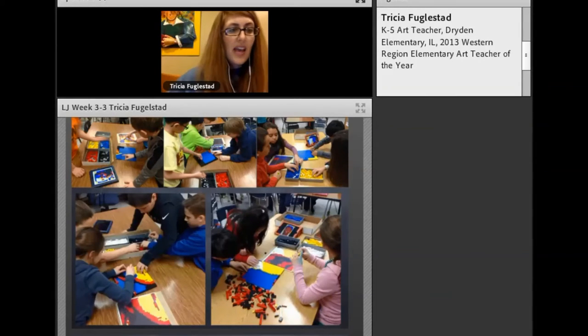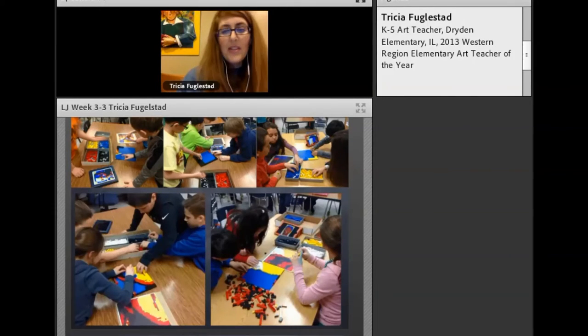They need to be accurate. It really matters that they get their part correct, because when we put it all together, it'll make a stronger image. A lot of kids had to go back and redo their work because they weren't counting — they were guessing, estimating — and then it didn't match up. So precision and counting became part of it. It was very much the math side of their brain working.